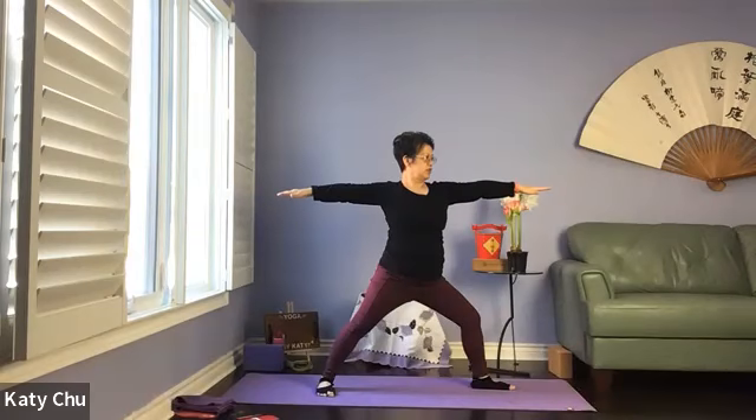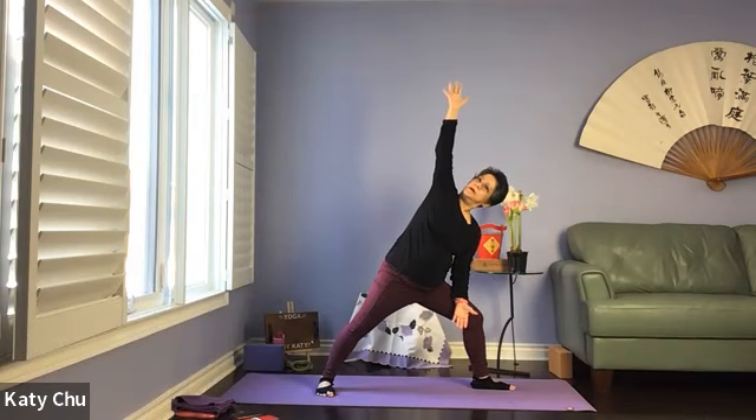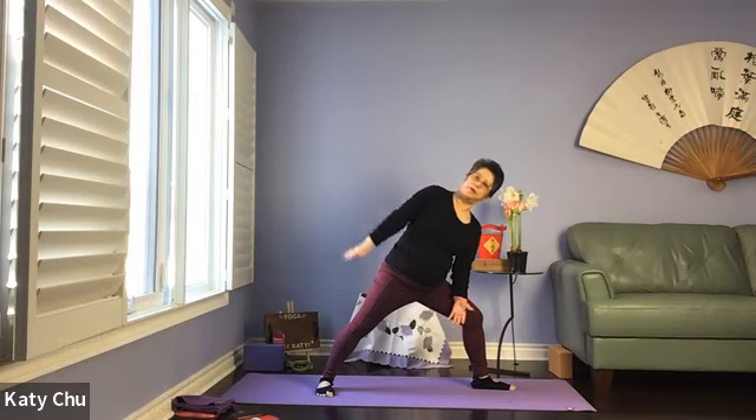Arms to shoulder height, we're going to open up into Warrior Two. Widen the stance if necessary. Strong arms — if I were to come and press on you, you should be able to resist me. Turn and look at the front fingers, evenly distribute your weight between the two legs. Coming to extended side angle — left elbow resting on the left thigh, right arm up, open up the body, looking up. Not putting too much weight on the front thigh. We're going to slowly do the circular motion with the upper arm five times, at your own breath and pace. Know your range of motion — right side might be different from the left side, and that's perfectly normal.